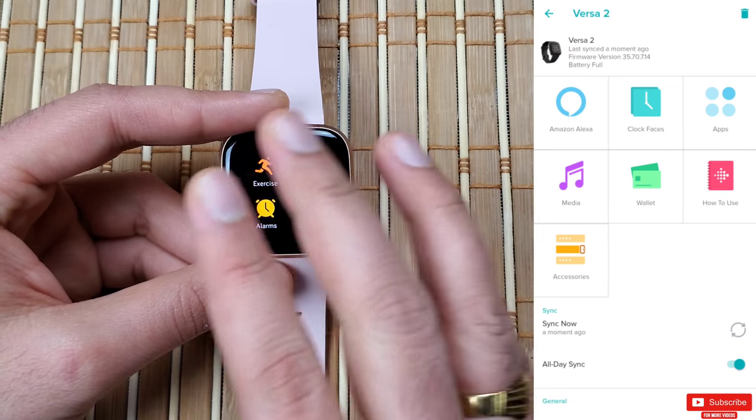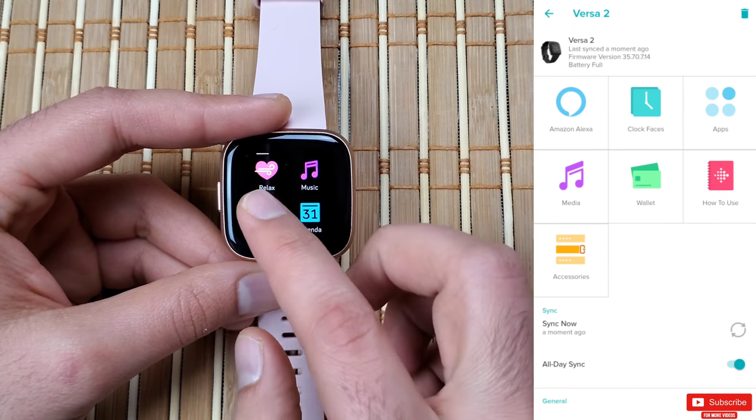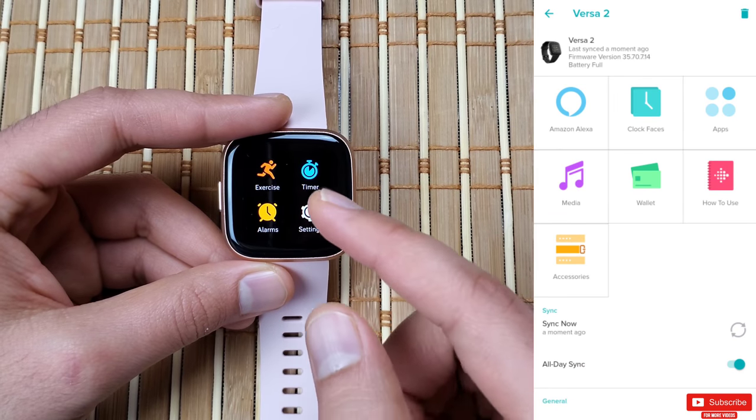I'll also emphasize: do not delete the watch from the Fitbit mobile app before formatting or doing a hard reset, as sometimes doing this will cause your watch to freeze up.